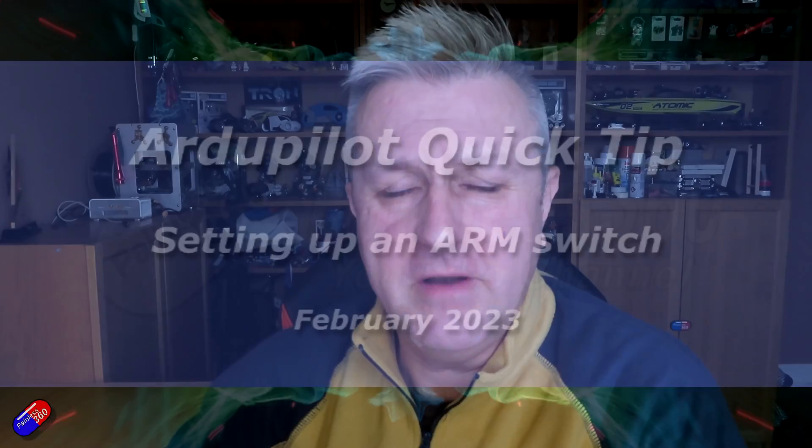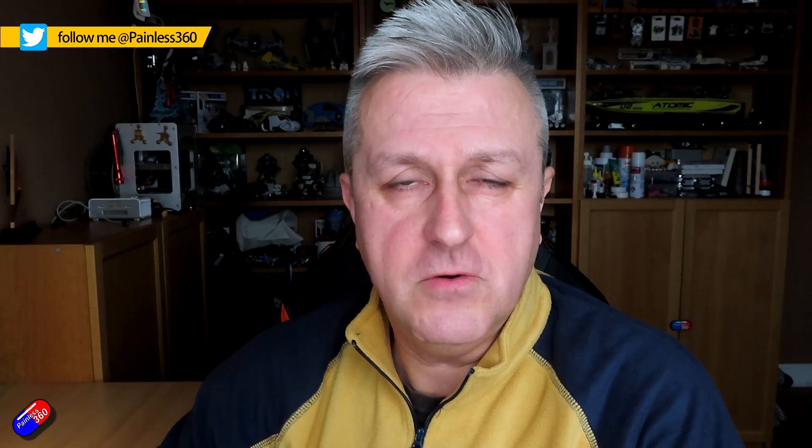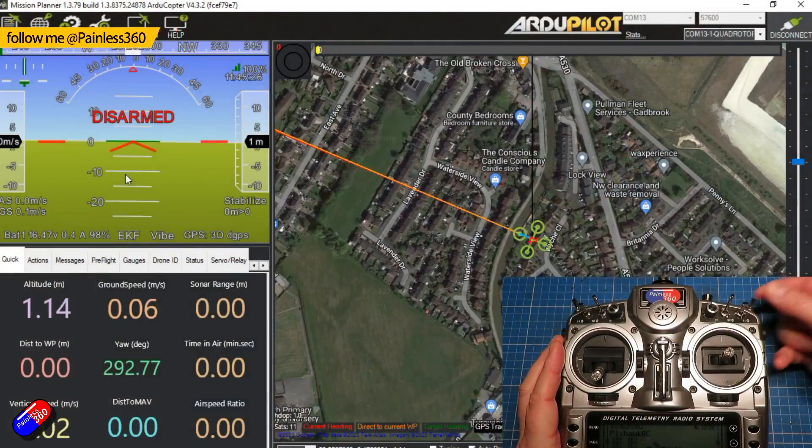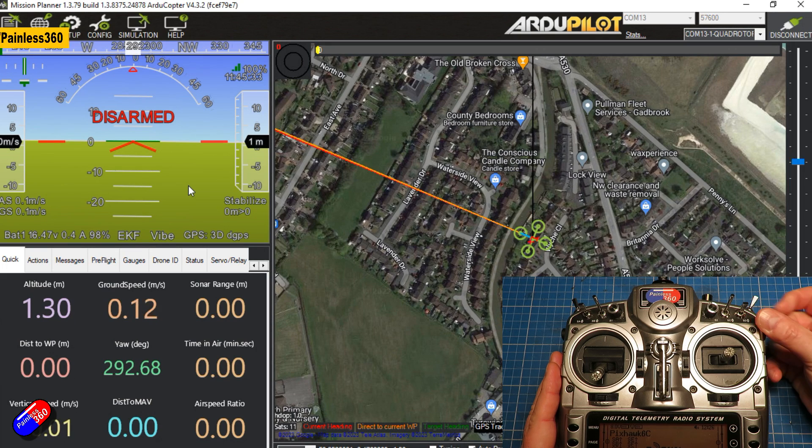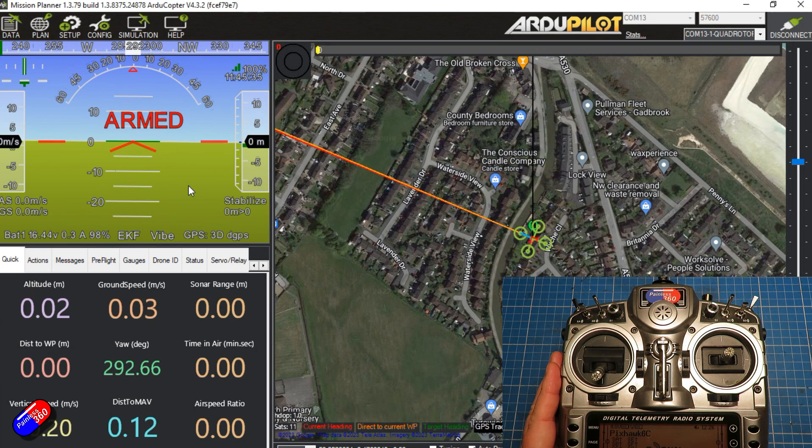Hello and welcome to this very quick video. I've had a couple of emails from people asking about how you add an arming switch onto something like ArduPilot. This is something that is available from ArduPilot 4.0 and later. You can assign an auxiliary function in Mission Planner to a switch for arming and disarming, just like you would use in Betaflight and iNav.